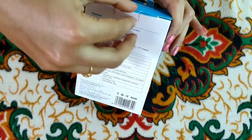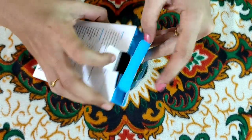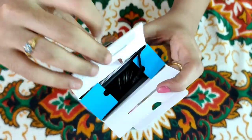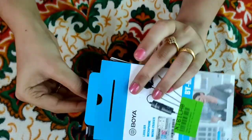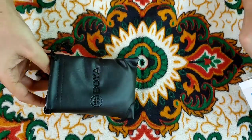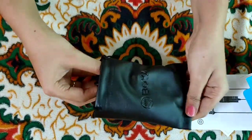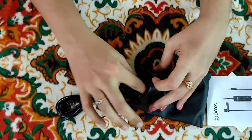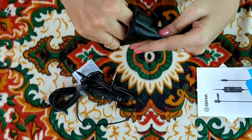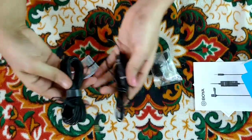Now I will show all the contents inside the box. There is a leather pouch. Inside, you can find the wire, the main microphone piece, the pin, the clip, the sponge, and the battery, etc.